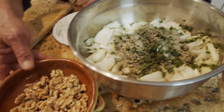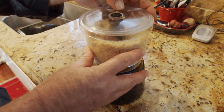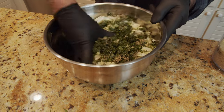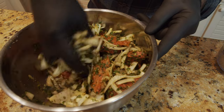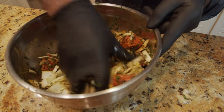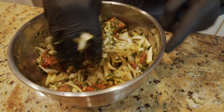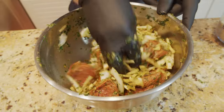Let's chop our walnuts. Before I add them, I want to massage this a little bit - let me put my gloves on. Let me massage a little bit with all these ingredients together, which gets a little bit of juice out of the onion and the herbs into the meat.